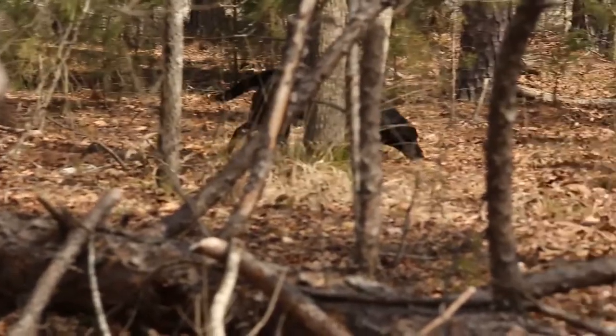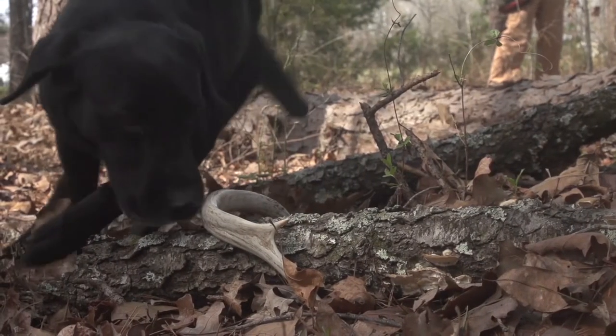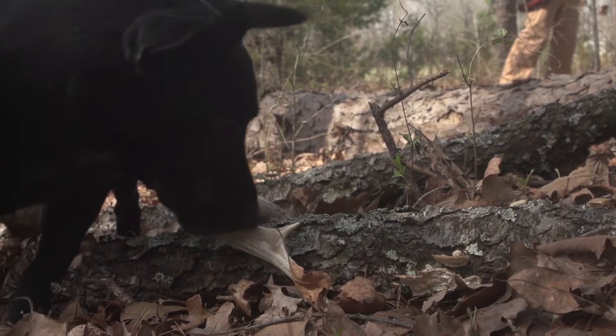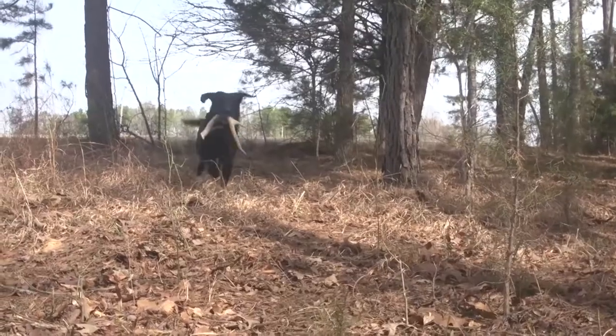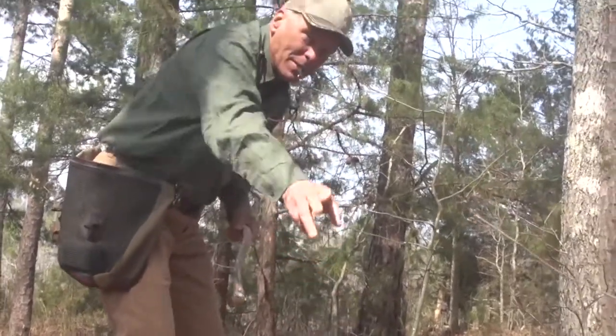We place the antlers and have the dog sweeping through the countryside. You want to involve woodlands, plowed fields, grass fields, and of course hedgerows where antlers are likely to be dropped. As the dog finds them, he retrieves them to hand and receives lavish praise.